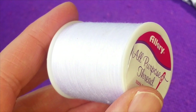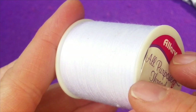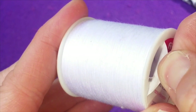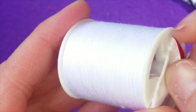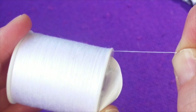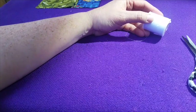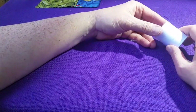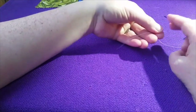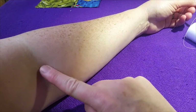Next, we're going to get our thread out. When you look at your spool of thread, which is in your small parts bag, on the sticker at the top, most likely there's a little notch. It's hard to see on my white thread because it's a white spool, but if you lift the sticker a little bit, you'll be able to see the end of the thread and pull it off. Now we want to make sure we have a good workable length. A good rule, so that it doesn't get terribly knotted, is two lengths of your arm from your wrist to the inside of your elbow.